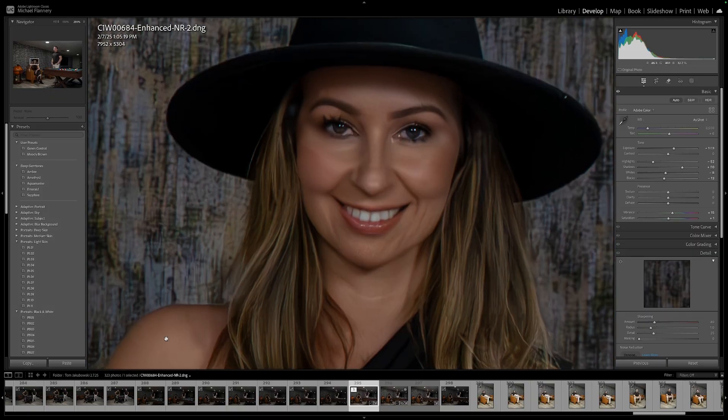Ever taken a low-light photo that turns out grainy and unusable? What if I told you that with one click, Lightroom's AI can fix it for you almost instantly? But there's a catch — if you don't use it correctly, your photos can end up looking fake and over-processed. So let me show you how to get clean, pro-level edits with Lightroom's AI denoise without ruining your photos.